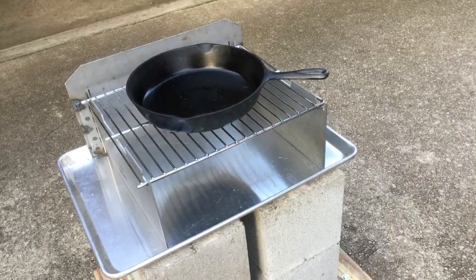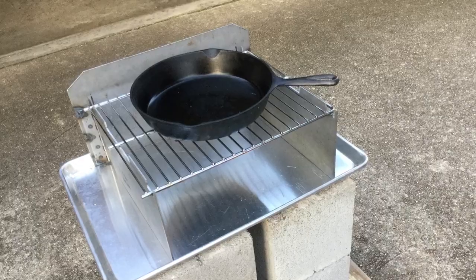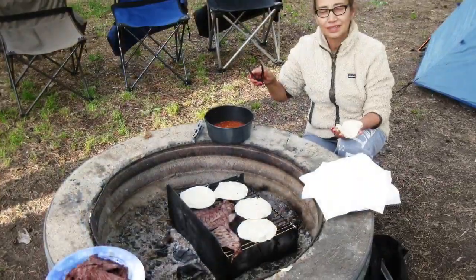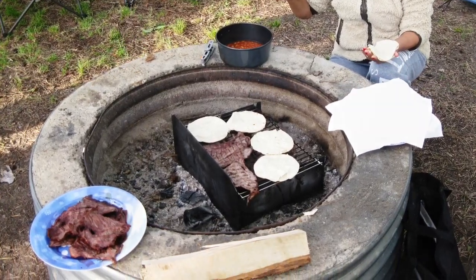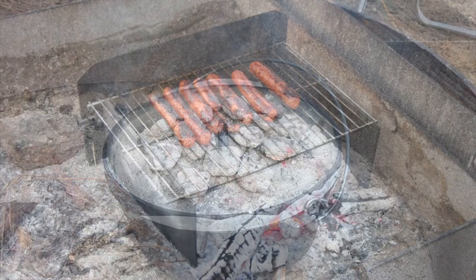About three years ago, I developed this woody folding wood stove and since then have been using it a lot to cook foods both in my campsite and at home. And during the last three years, I have become more and more interested in Dutch oven cooking. I really liked cooking on the wood stove and in the Dutch oven because they seemed to make our food taste so much better.